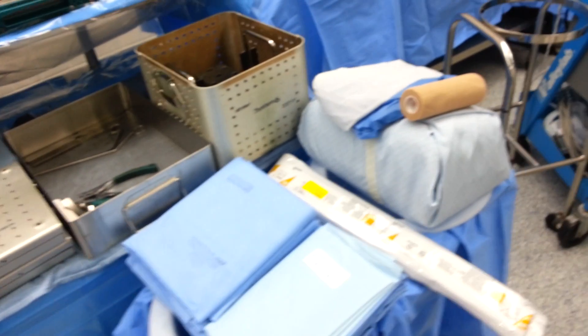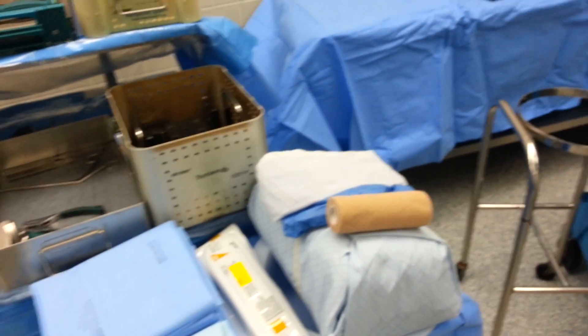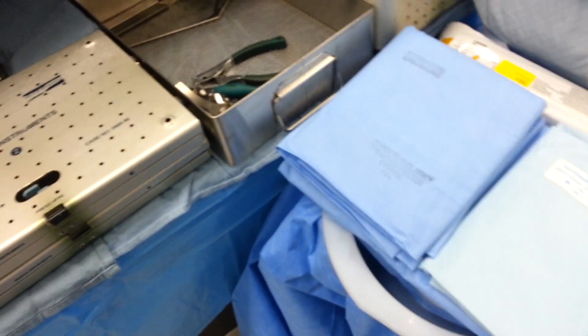We have our drape stuff here. Everybody drapes differently — this is not all of our drapes, this is just what came in the pack that we opened for this demo. And some c-section towels, stockinette, co-band, and eye bands.